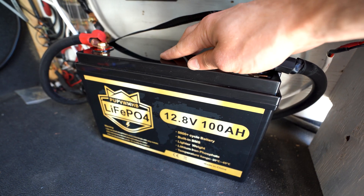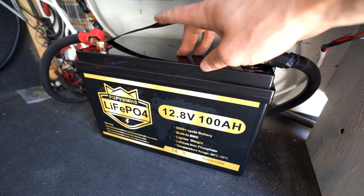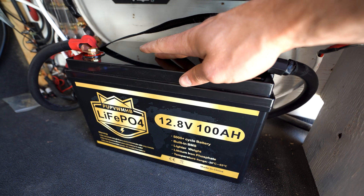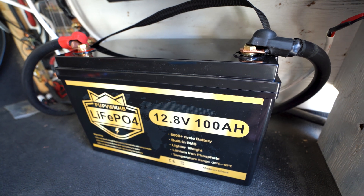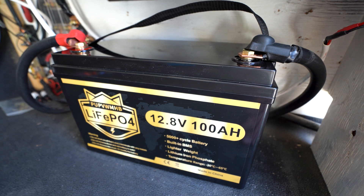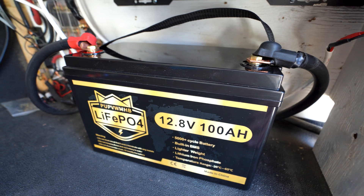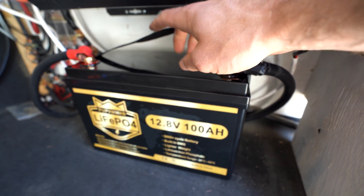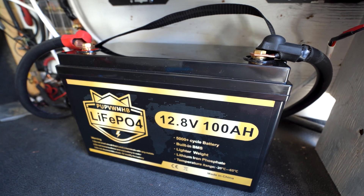This battery seems to be operating really well. The BMS also seems to be functioning well. As soon as I started drawing way too many amps, the voltage dropped, and the BMS shut the battery down to protect it. That is such a good sign, especially a bit of a worry when you're buying a cheaper battery, but this is working really well. I'm going to be using this battery for the next little while and testing it out further, so I will make sure to comment below if anything goes wrong or I stop recommending it. I would definitely recommend purchasing this battery — it's a perfect budget option for anyone looking to get into the lithium game at a lower price.